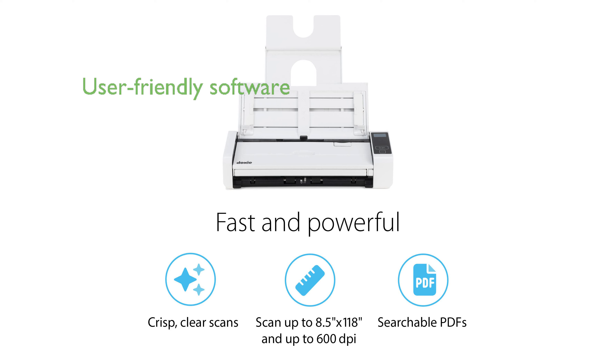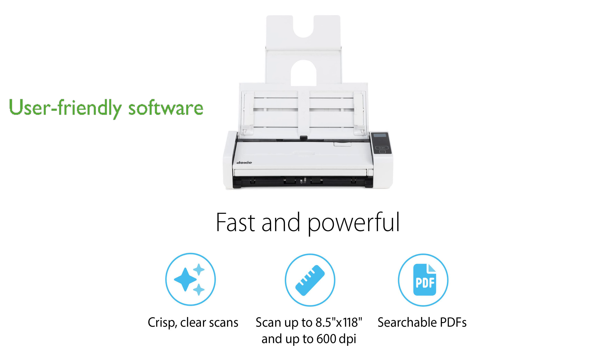Doxy's smart software simplifies the scanning process by allowing users to import, organize, and send scans to applications like Dropbox, Evernote, OneNote, and iCloud without complicated drivers.